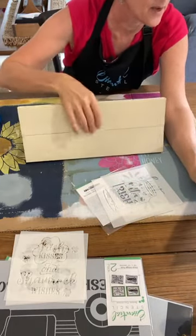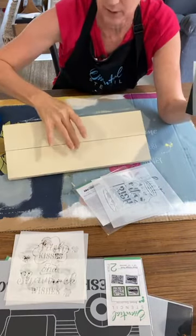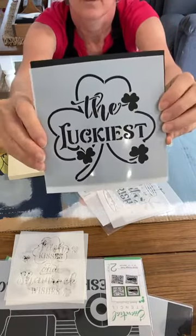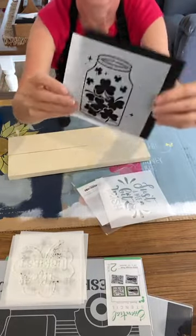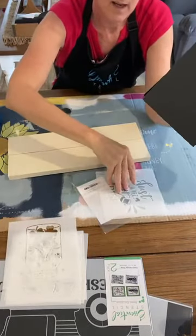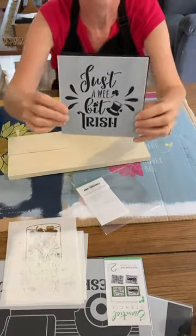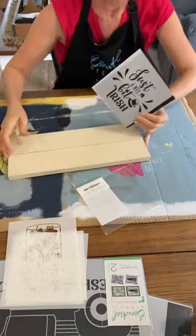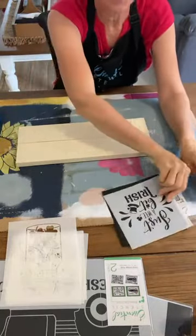Sherry said she worries about the part where the boards join together — this is more of a rustic farmhouse-y kind of look. The Luckiest set also has a gorgeous mason jar filled with clovers. And this is the one we're going to use now — 'Just a Wee Bit Irish.' So who do you know that is just a wee bit Irish? Maybe you could tag a friend or share our live today.